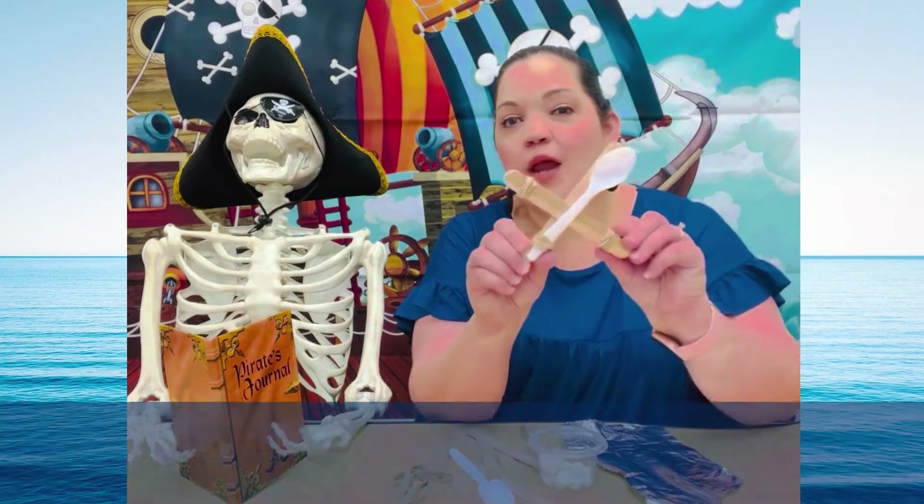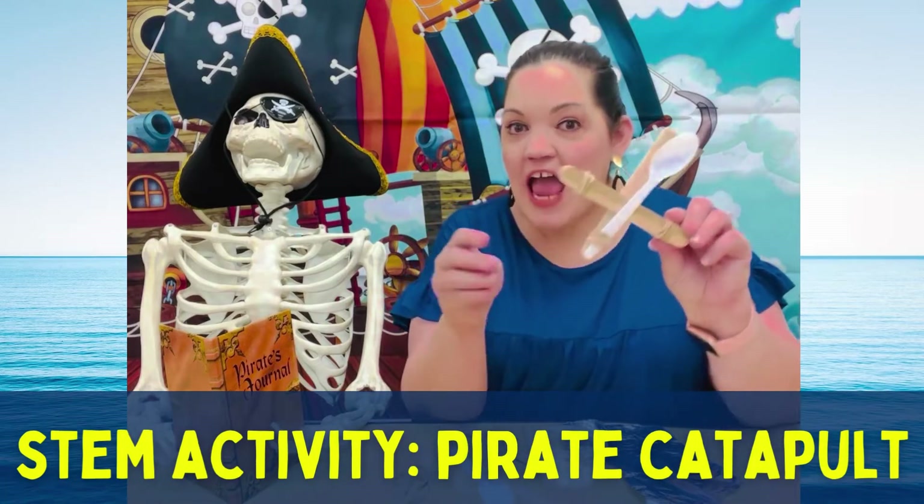Hi friends and welcome. My name is Tiffany. I'm a library assistant at Patterson Branch Library. Today I have a fun STEM activity for you guys. We are going to make our very own pirate ship launcher out of popsicle sticks.